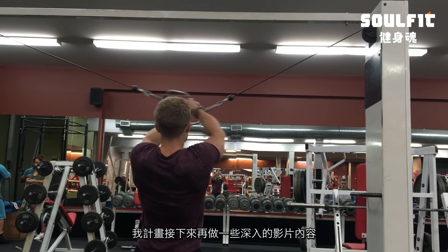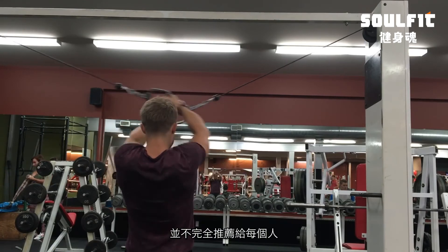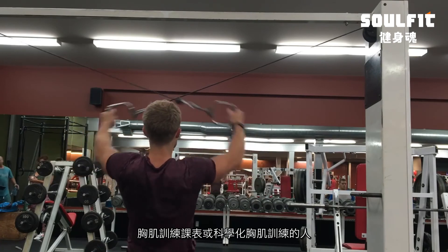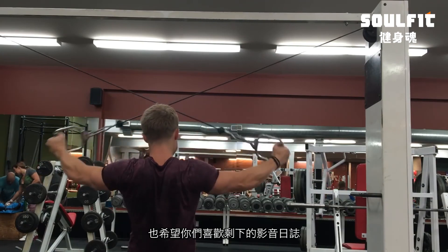That's going to conclude this workout commentary, guys — I hope you liked it. I plan on doing a more in-depth one in the future, as this is just my current routine and not necessarily what I'd recommend to everyone else. For those of you who've been requesting a scientific chest workout, I do plan to do that in the near future, so stay tuned — and I hope you enjoy the rest of this vlog.